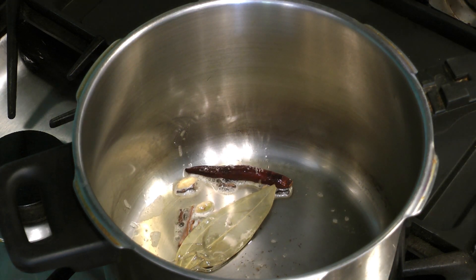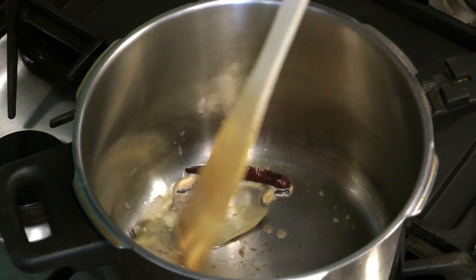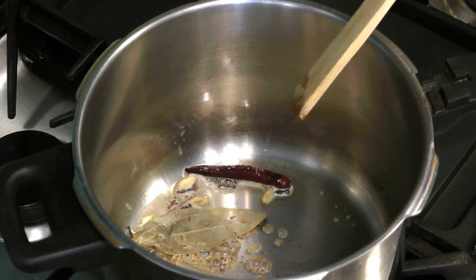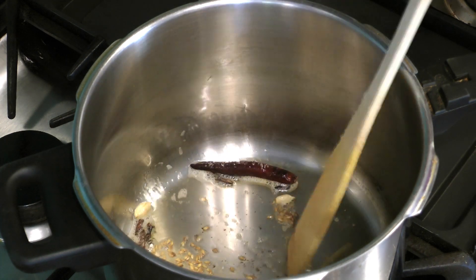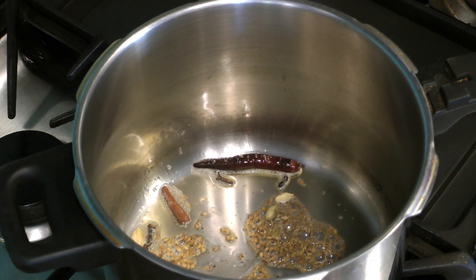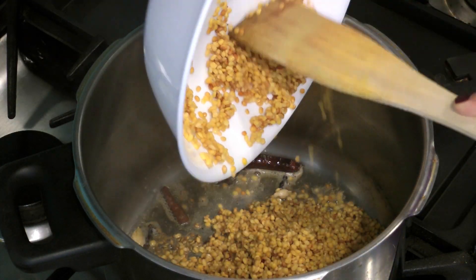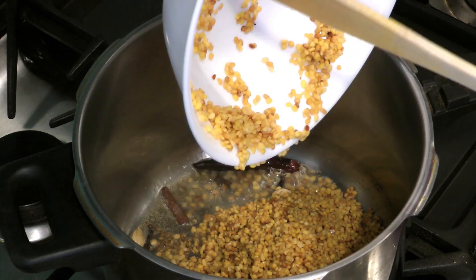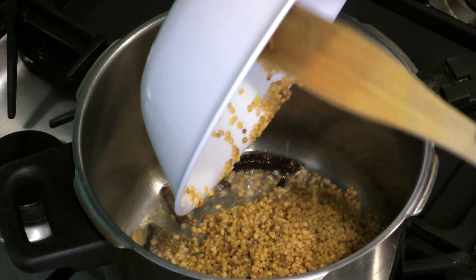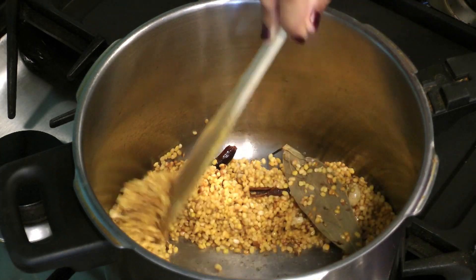Then add the cumin seeds and stir until the seeds start to pop. Add the washed mung bean and stir well to mix it with the spices.